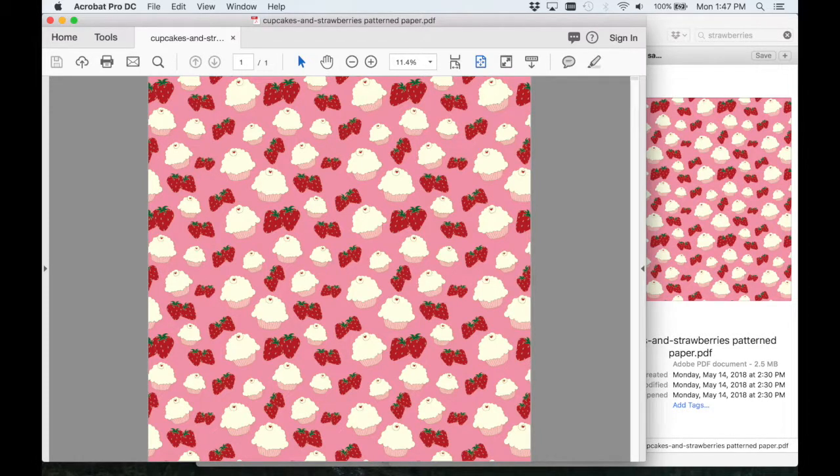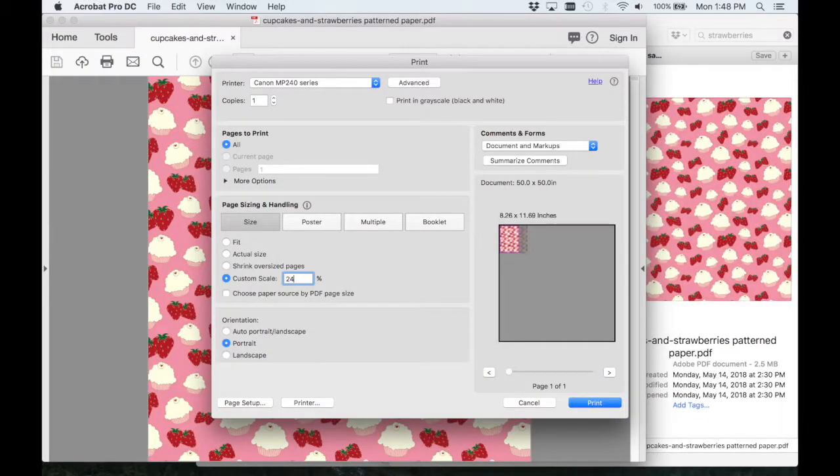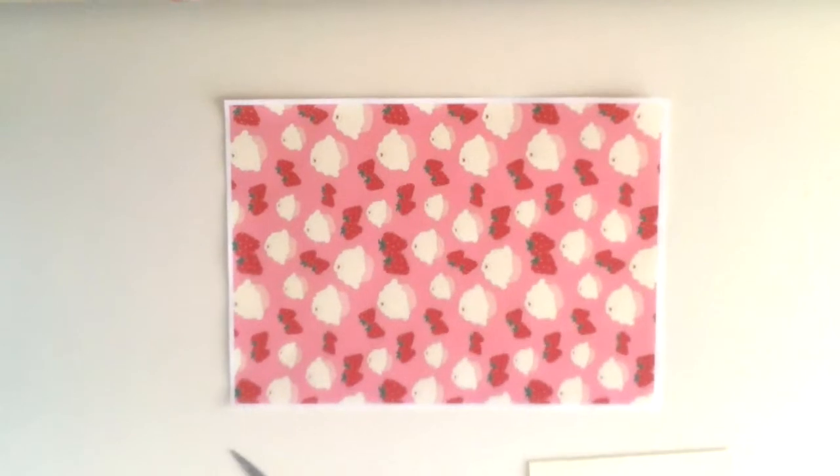Hello, Linda here. Today I'm going to talk about belly bands for invitations and cards and just making snail mail in general. I have this pattern paper that I have for free for download on my blog, so you can hop on over there if you want to get it. I open it up in Adobe Acrobat and print it on regular paper with my home printer, and you can set the settings for your printer so that it prints on whatever paper you're using. I'm basically using that as my decorative paper for belly bands.